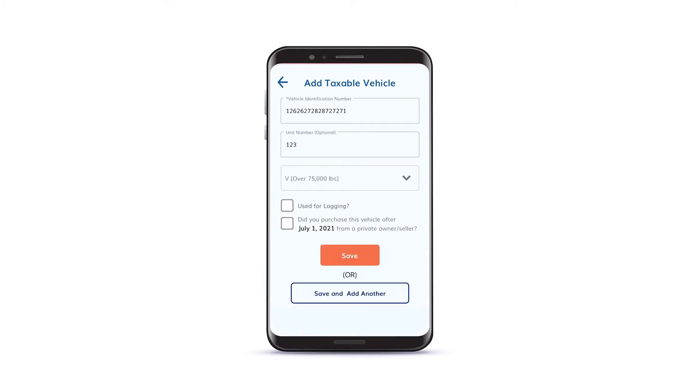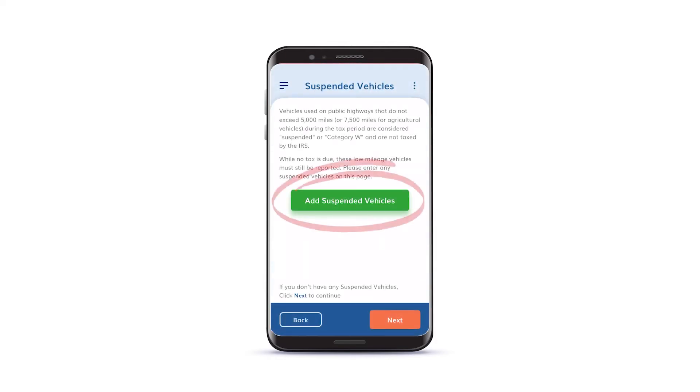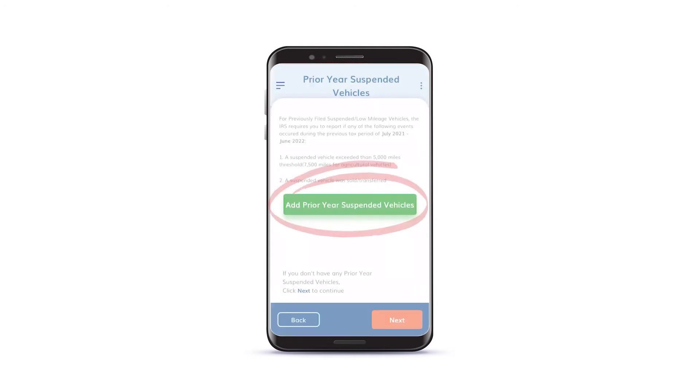When you are finished, click Save. If you have any tax suspended vehicles for this year, please add them now. Click Next when you are finished. If any of your tax suspended vehicles from last year exceeded the mileage limit or were sold or transferred, please indicate that.